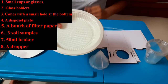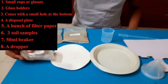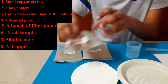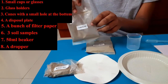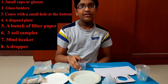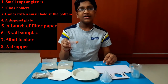And you are going to need a disposal plate — it can be any paper plate. You are going to need three types of soil. The three types of soil I have are clay soil, sandy soil, and loamy soil. The extra materials you are going to need are a dropper and a 50 ml beaker.